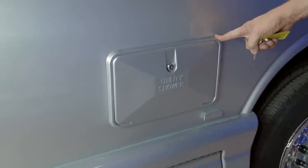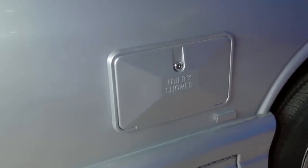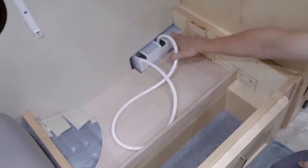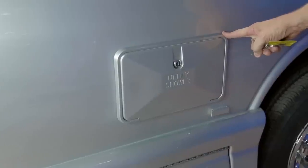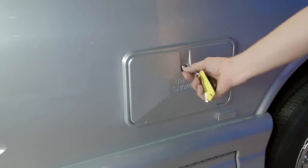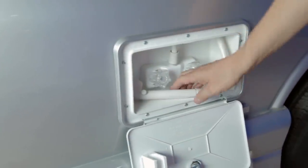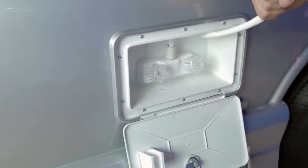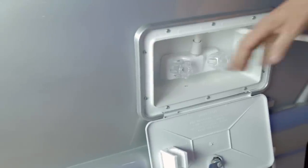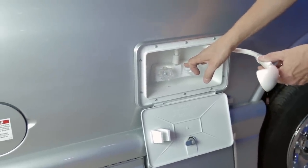Your vehicle is also equipped with a utility shower. The interior access is in the driver's ottoman. The exterior utility shower is locked with the 751 key — open and swing the door out to access the shower head, which slides in and out of the vehicle. You have hot and cold running water at the exterior shower.